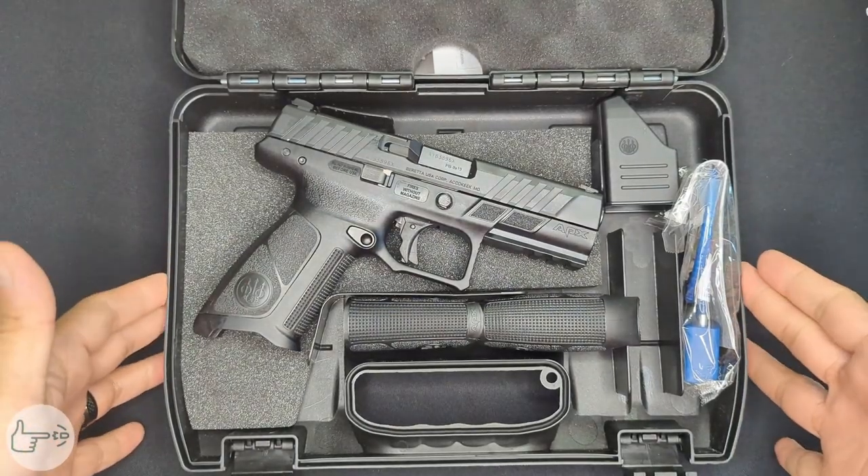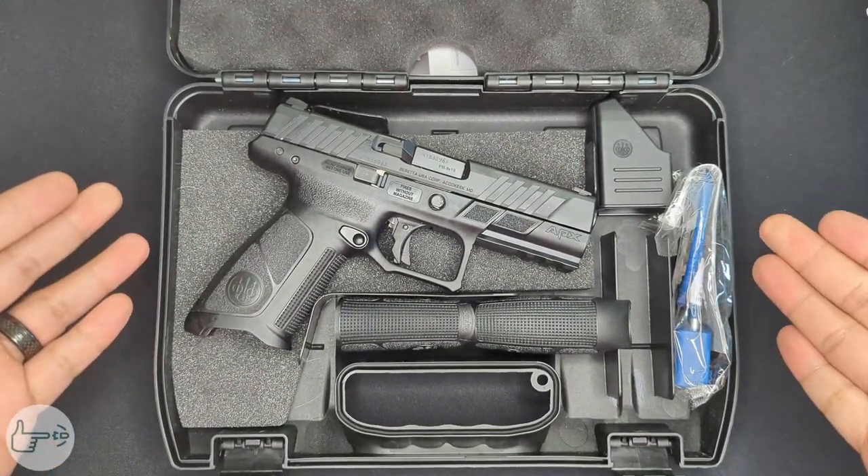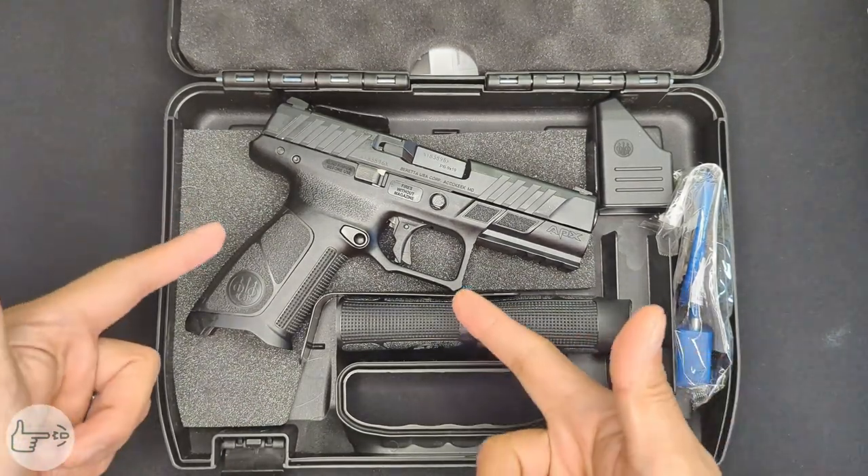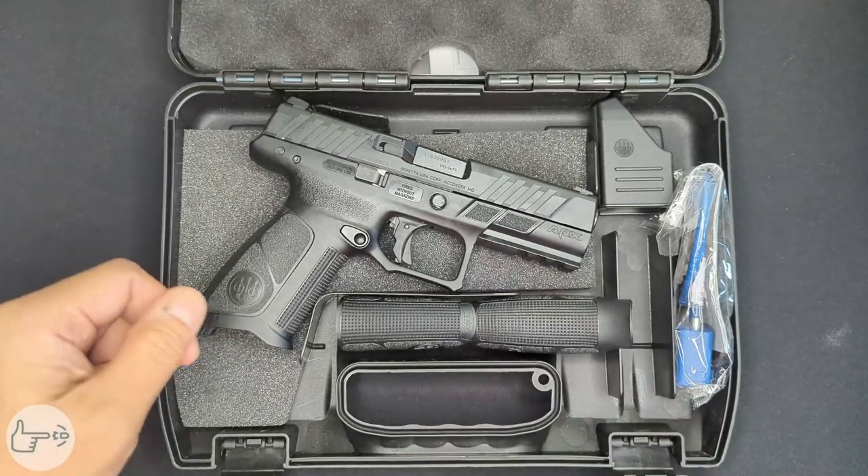The first thing you're going to notice here is the fact that there are no magazines in this case. My state just passed some magazine capacity laws, so unfortunately I had to purchase this and a couple other guns with no magazines. If you are in a free state, however, you would receive this SKU with two 17-round magazines. So jumping in here, we've got the APX A1 itself, which we'll take a look at in a second.